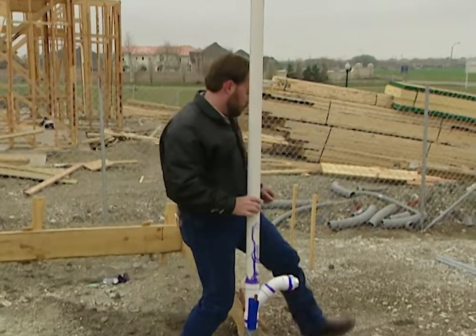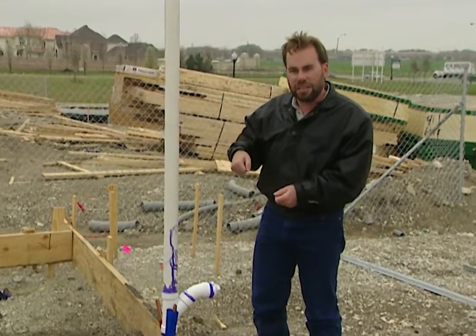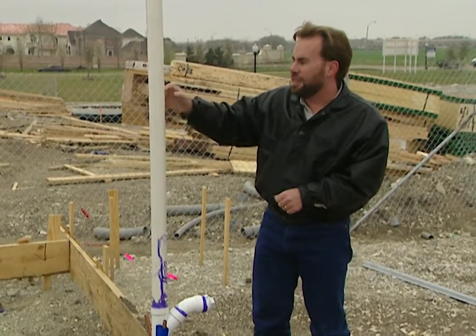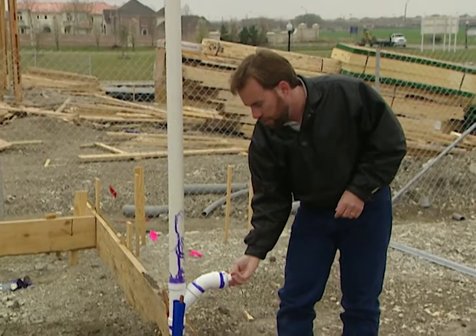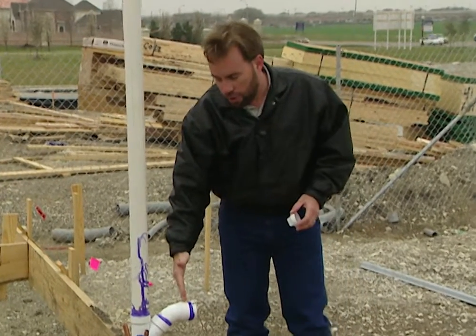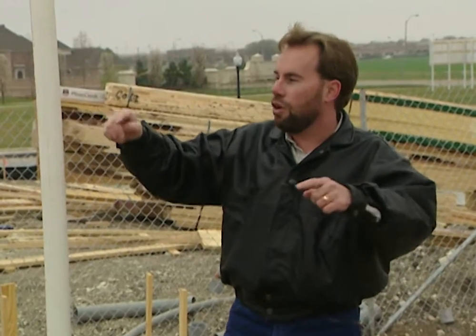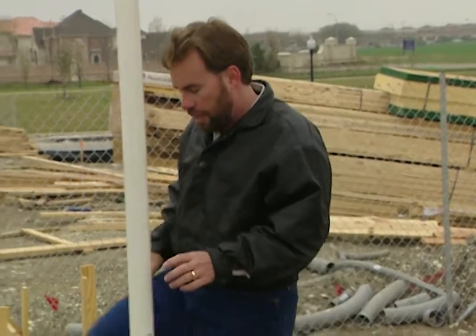Over here we have what's known as a clean-out. If you ever get a clog somewhere in your sewer line, you've got to stick a snake — a cable — down in there and get that clog broken up. One way to do it is climb up on the roof and stick the snake all the way down your vent stack, but this roof is going to be really high. Over here we have a clean-out that will actually stick out of the exterior wall. You can just come to the outside, pull that off, stick your snake down in there, and clean out any clogs. They did this all the way around the home — anywhere they have a vent stack on the exterior wall, they went ahead and put a clean-out there.